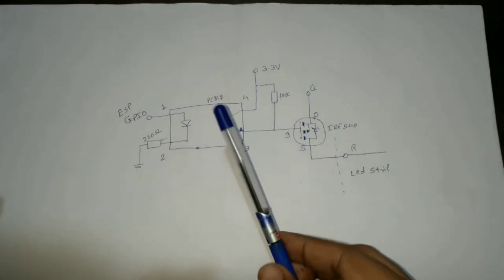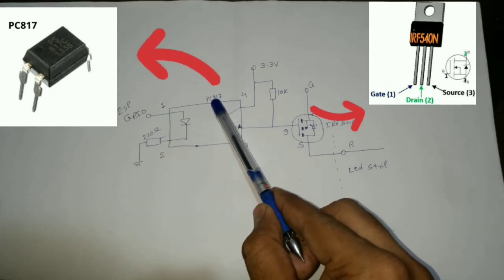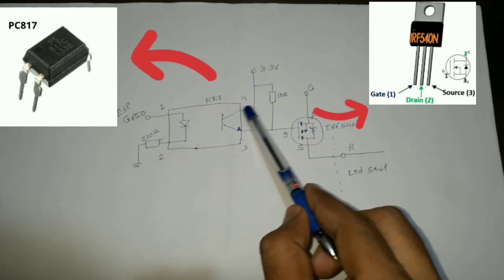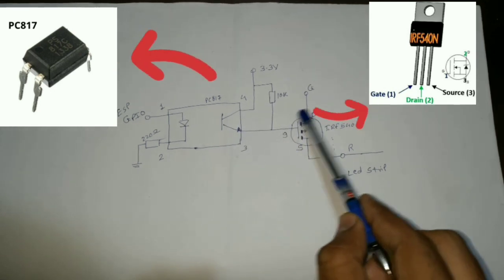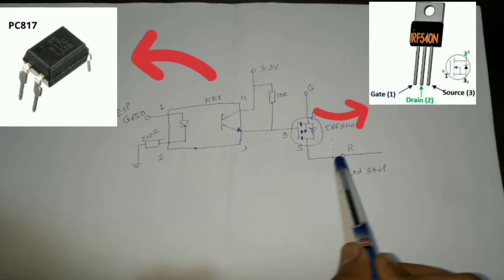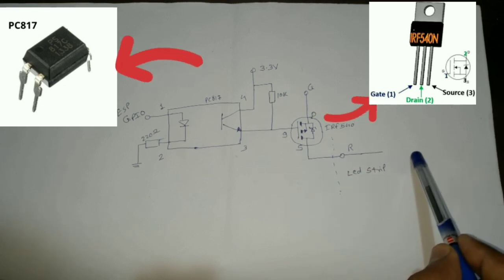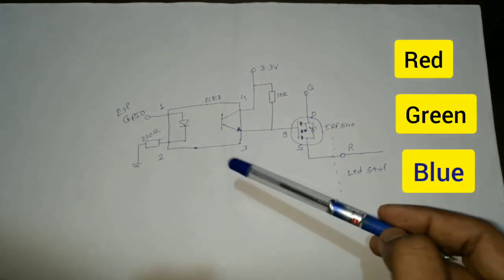This is the output circuit diagram. The output pin of the ESP is connected with pin number 1 of the PC817 optocoupler, and pin number 2 is connected with ground using a 220 ohm current limiting resistor. Pin number 4 is connected with 3.3 volt, and pin number 3 of the optocoupler is connected with the gate of the MOSFET. The drain pin of the MOSFET is connected with common ground and the source pin is exposed to external connection — for example, the red channel source pin connects to the red wire of the LED strip. This circuit is replicated three times, one each for red, green, and blue.